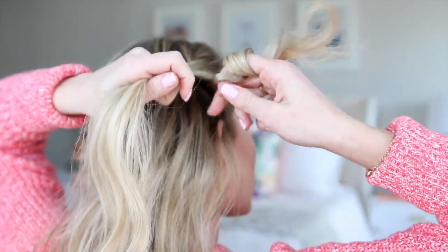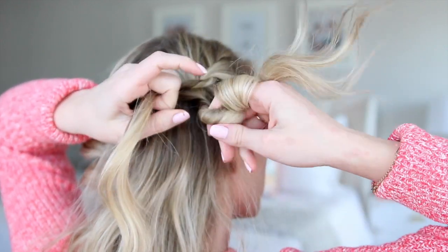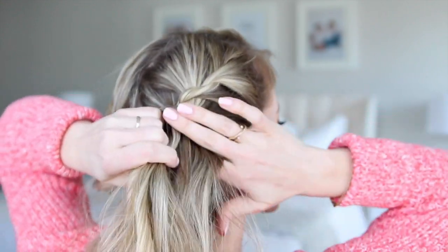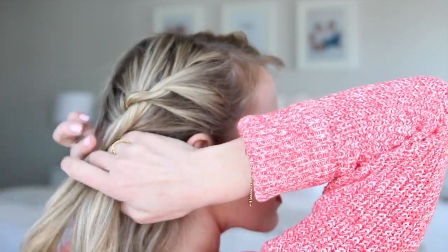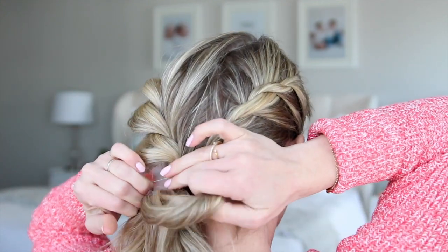If you're having any issues with your twist falling out, you can always double twist it — by that I mean you're going to twist one of the sections to your right, and then twist the sections together to your left. That'll just make them a little bit more secure. Another trick is making sure your hair is dirty or has some texture in it, so this is a really great second or third day hairstyle. And if your hair is really fine, go ahead and try to use some dry shampoo or texturizing spray, and that'll make it hold a little bit better.